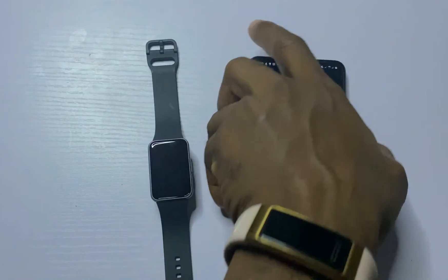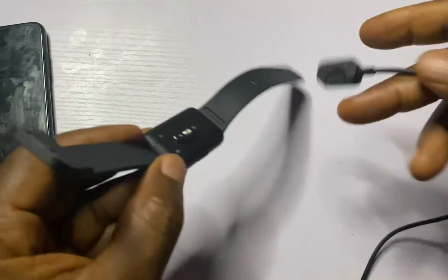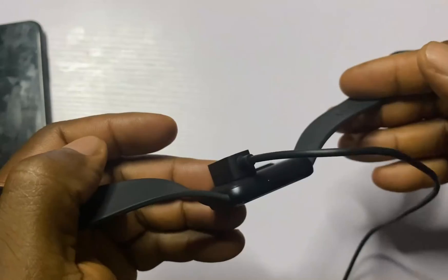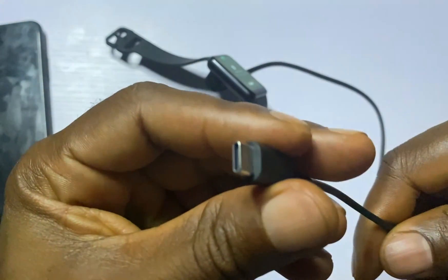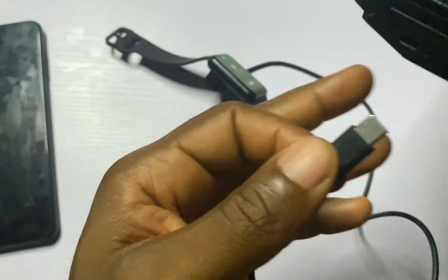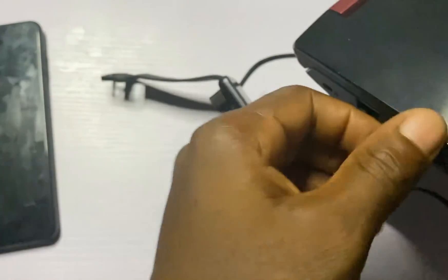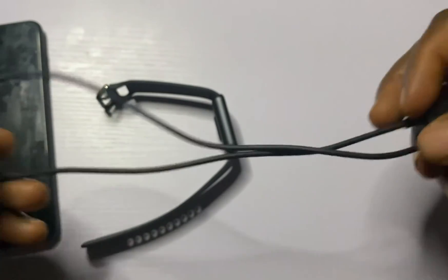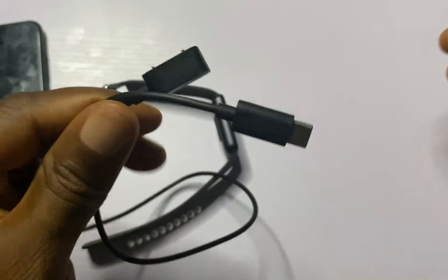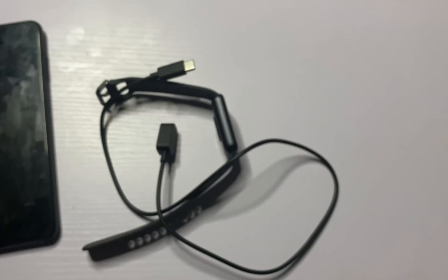The Galaxy Fit 3 comes with a dual-pin magnetic charger. This needs to be aligned to the two contact points at the back of the band, with the side facing the button. Once aligned properly, it should snap to the back. The second part of the charger is a USB Type-C port, which needs to be plugged into a USB Type-C port with power output — I normally use my laptop. Once plugged in, you can see the band is charging. Note that the charger is maxed out at 5 volts, so you can use any USB Type-C power source.